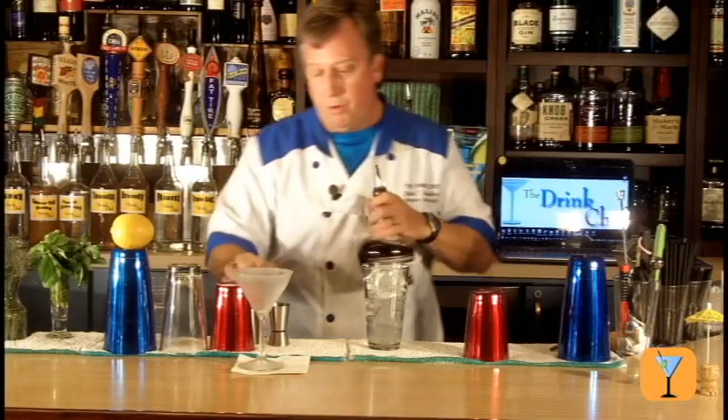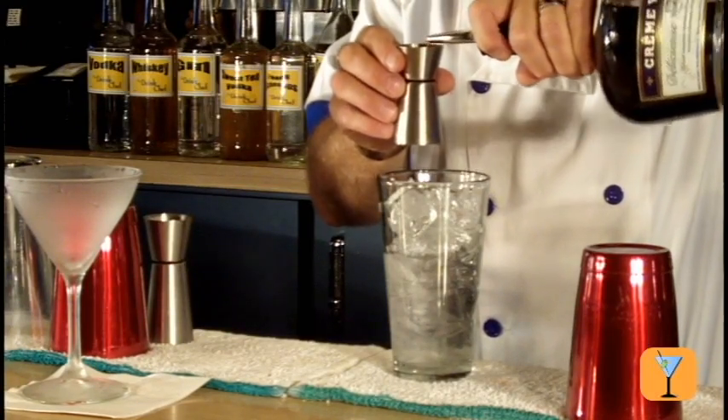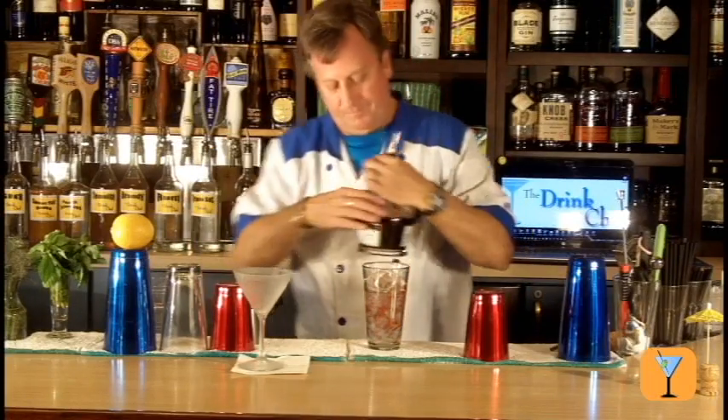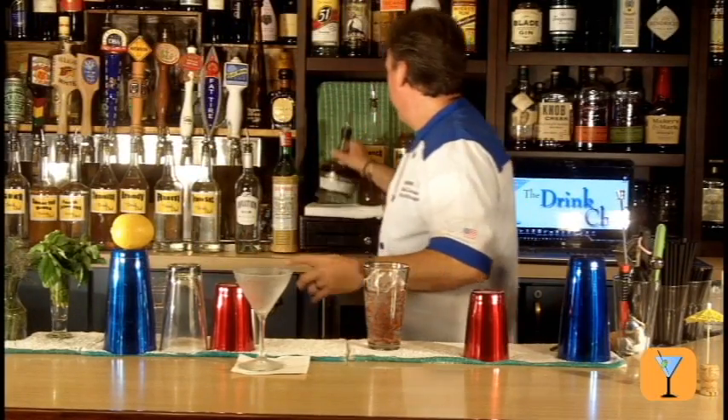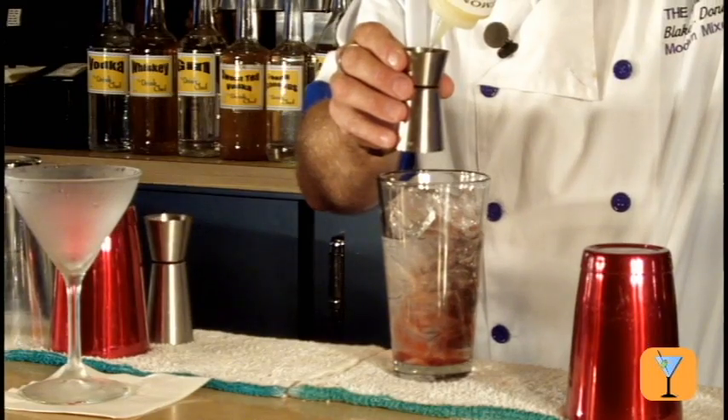And then I'm going to pour also a half ounce of crème de violet, and three-quarters of an ounce of fresh squeezed lemon juice.